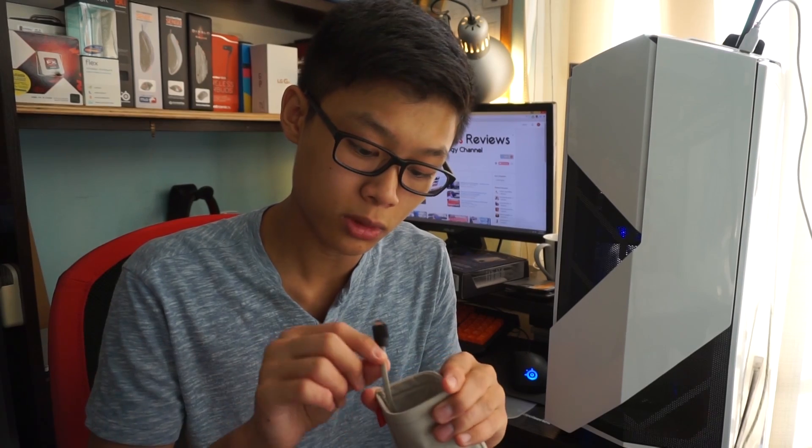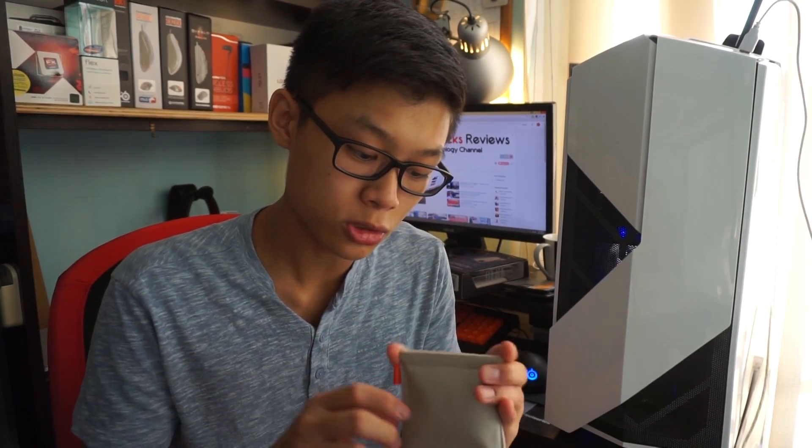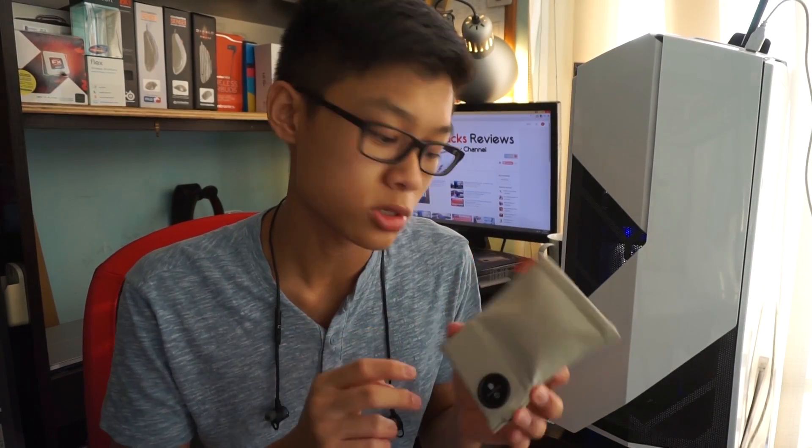I've been using these earphones for about four days now. This charging case is actually really convenient — I thought it was a bit expensive but I definitely think it's quite worth it. It not only protects your earphones, it charges them as well at the same time. Inside it looks pretty good with a braided cable that seems high quality, so if you pay the additional cost you'll be getting a decent case for your money. According to Plantronics, the battery case gives an additional 13 hours of listening time, which translates to two full charges on your BackBeat Go's.